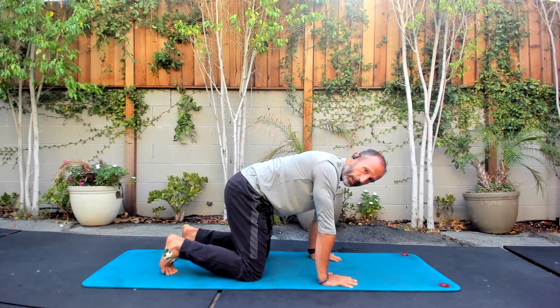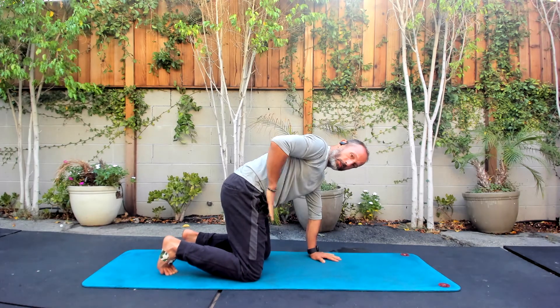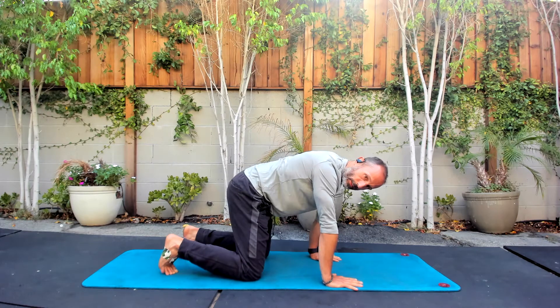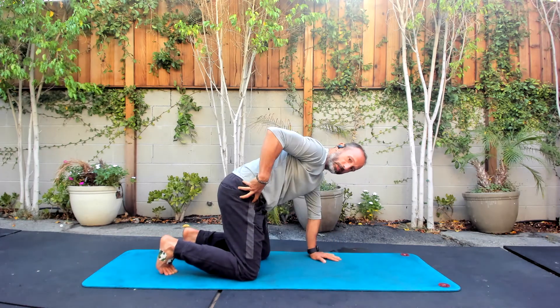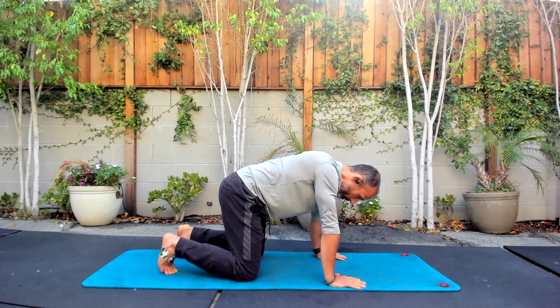We're going to get some rotations in now. We're going to be rotating the spine relative to a hip that's not moving. Even though the hips are stable here, we're going to be rotating our body — you still have to be aware of your hips not moving.